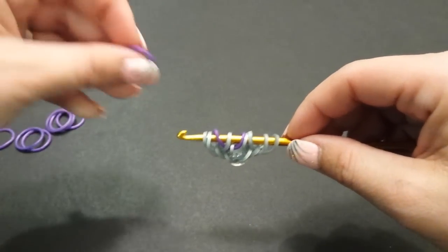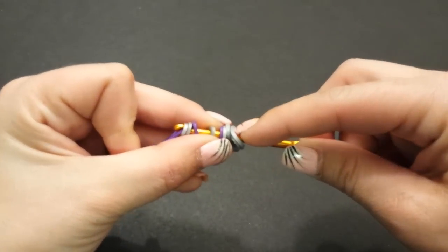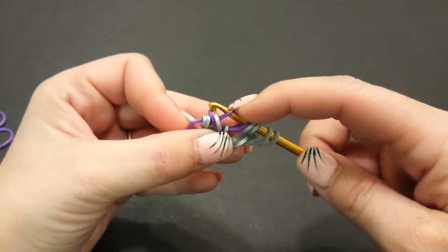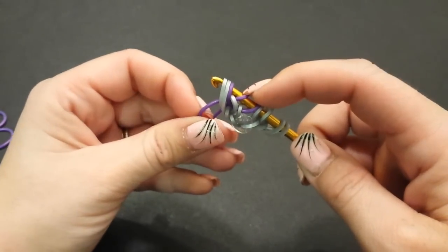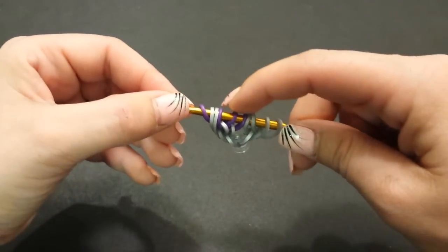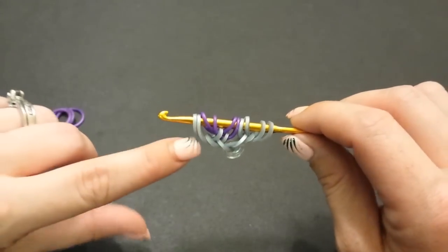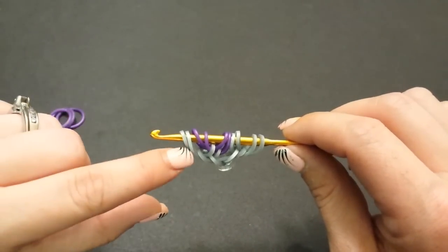Pull another purple through the first four bands, keeping everything in order. Once again skip the first band closest to your hook, pick up the second, third, and fourth — all three — then close off the one you're pulling through. Rearrange again: grab these two bands and plop them outside. Make sure the two you just rearranged stay in this order — in order to get that fishtail border it has to always be like that.